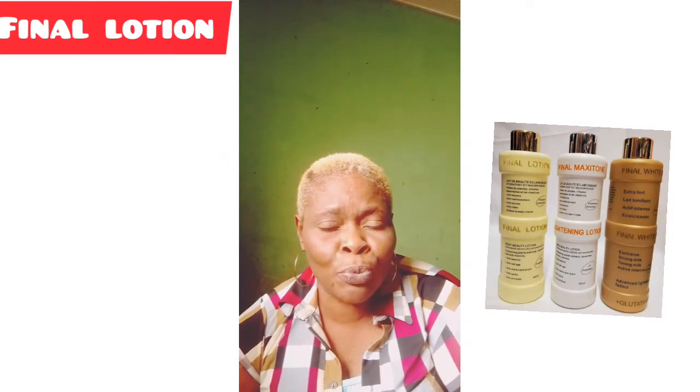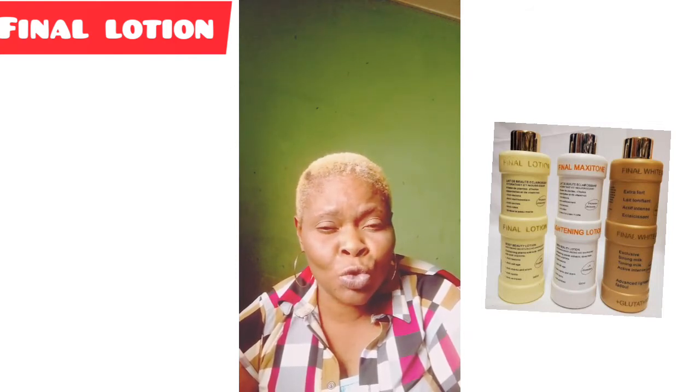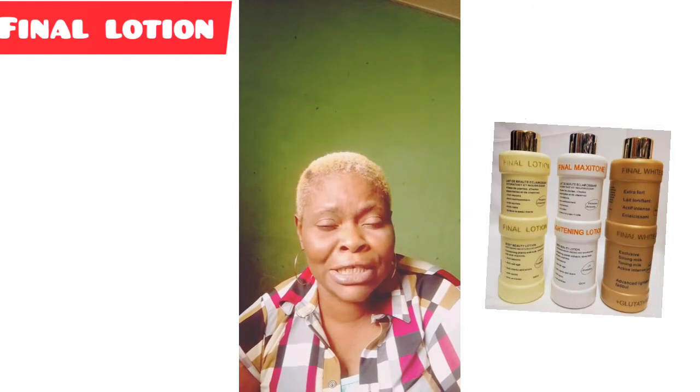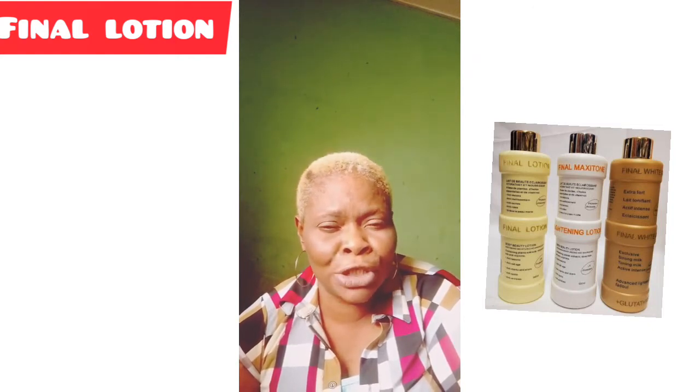It comes in three types. The first is the Final lotion, which is good for those with dry or sensitive skin who want to treat their skin. It is a treatment lotion, and it is also very suitable for pregnant women looking for a lotion to use.